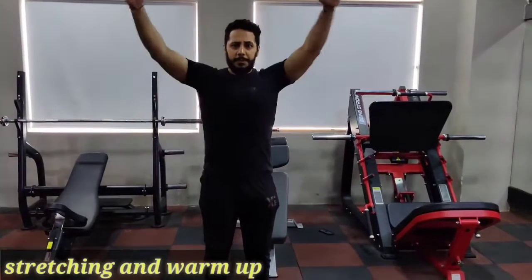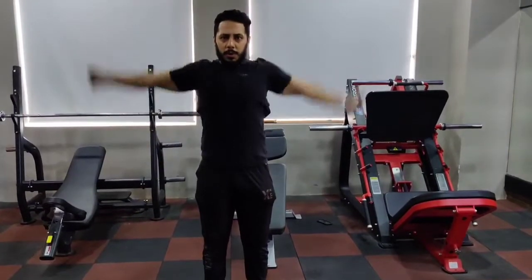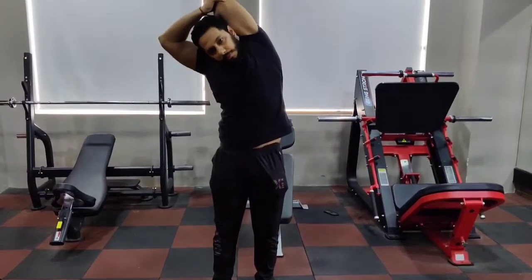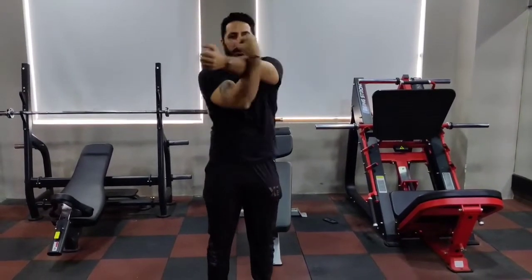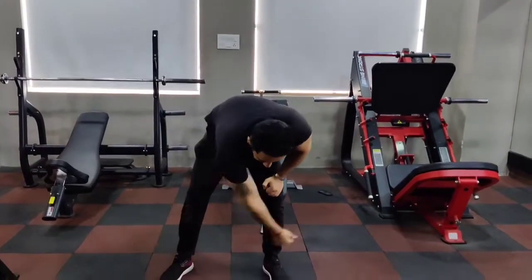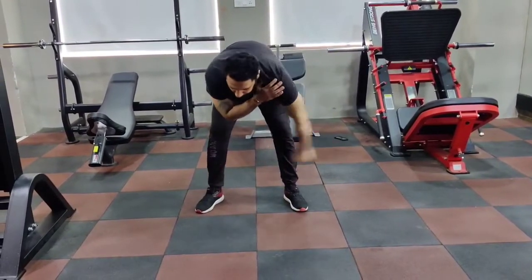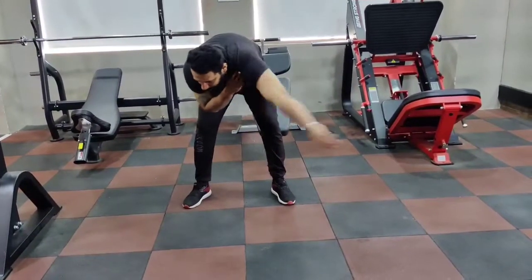First we will do stretching. You can see our daily stretching — we will rotate our shoulder. Our workout today is also shoulder, so we will activate and stretch the most important shoulder muscles. For your elbow and joints we are activating so that the stiffness of the body will go away and blood flow increases, so that the strength of the body will be ready. You can see this is clockwise, then anticlockwise. Daily we have to start with stretching and warm-up.